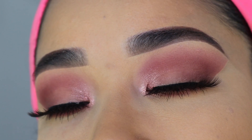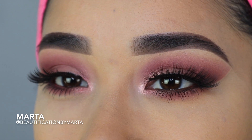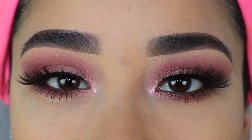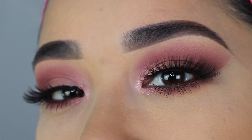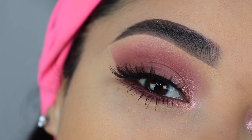Hey guys, welcome back to my channel. For today's video, I'm going to show you how I created this beautiful pink eyeshadow look. This is such an easy yet gorgeous look you can do if you don't have a lot of time, and I share some tips and tricks so it can be easy for you to recreate. I hope this tutorial is helpful and I hope you like this makeup.